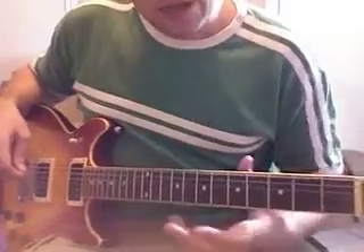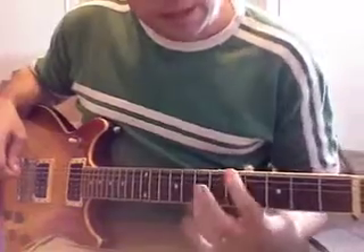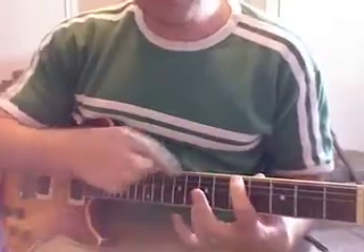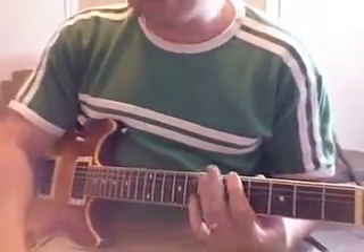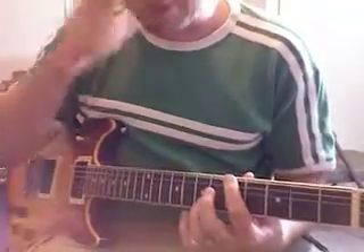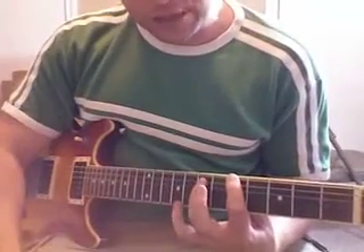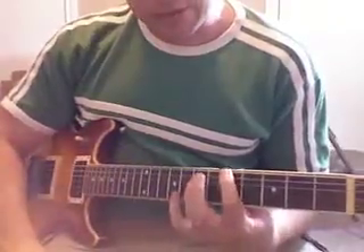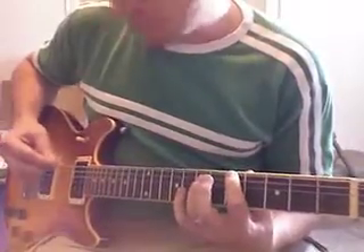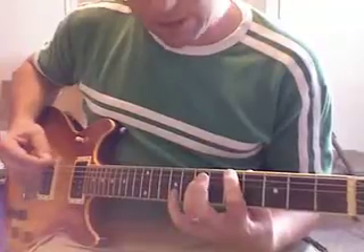Take your first finger, your pointer finger, and put it on the fifth fret. Then take the ring finger and go to the A string two frets away. I don't want to keep saying fret seven and fret nine, because it's just wherever you are on the guitar. So pointer finger on the fifth fret, and two frets away on the very next string, the A string, put down your ring finger — that'll be on the seventh fret. Now you have the two notes. You want to test them.